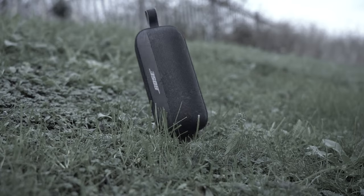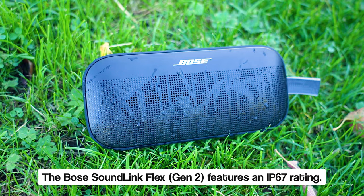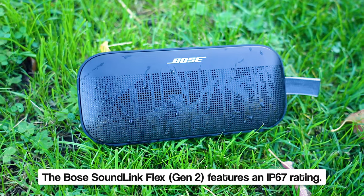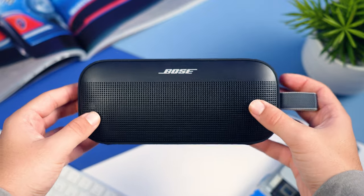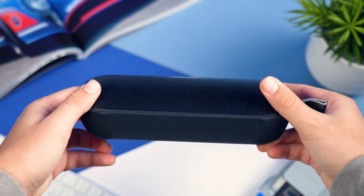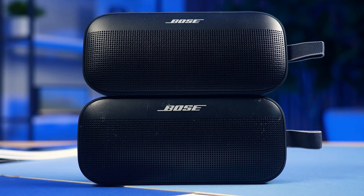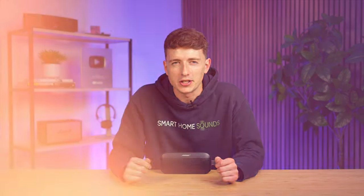Long time subscribers will know that we've been using the original SoundLink Flex over the last couple of years or so, and it's been well and truly put through its paces. So we have complete confidence in the durability of this particular design and choice of materials. The only thing I would mention, though, is that because this exposed grill is metal, it will mark quite easily if you drop it face down, so it will show signs of wear and tear a little bit easier than other options on the market.